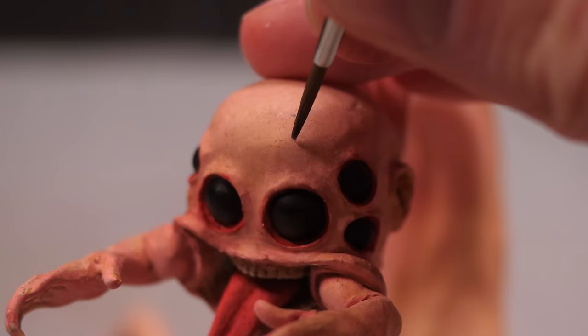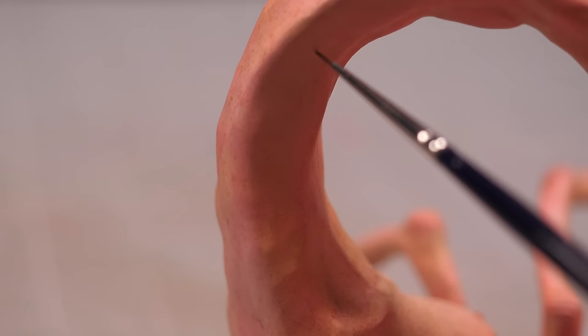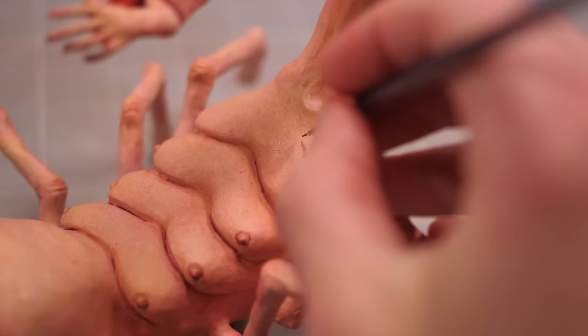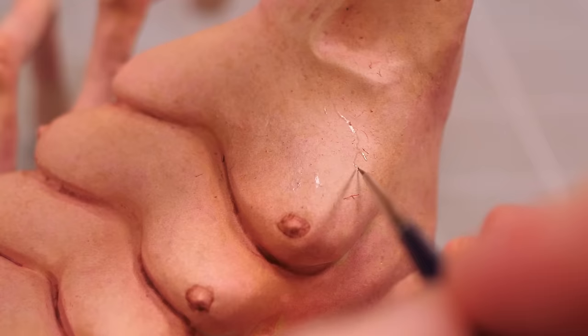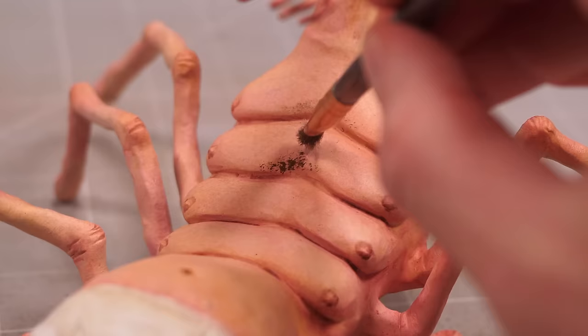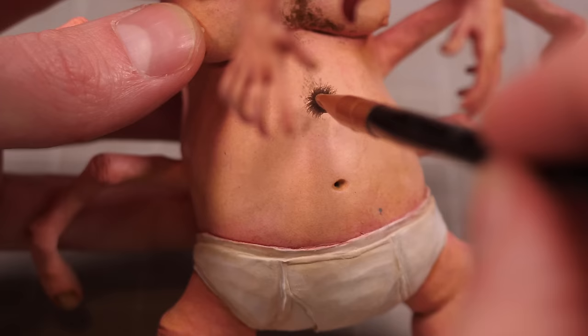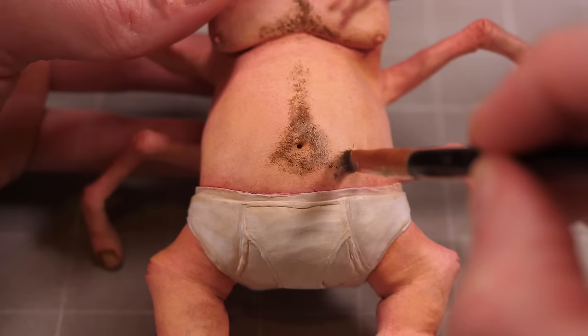I'll mix up a very, very thin blue wash that I can apply with a very sharp brush to create some very thin, barely visible blue veins scattered around the body. To add a bit of contrast, and because I think it's funny, I'll give my scorpion man plenty of chest hair and a gross hairy treasure trail, encircling his belly button and heading toward his unsightly, slightly stained tighty-whities.